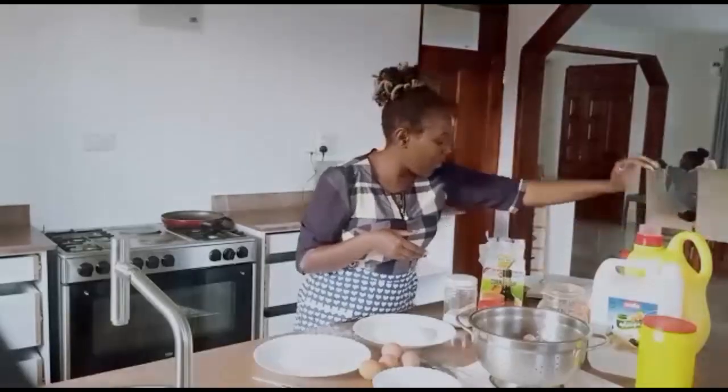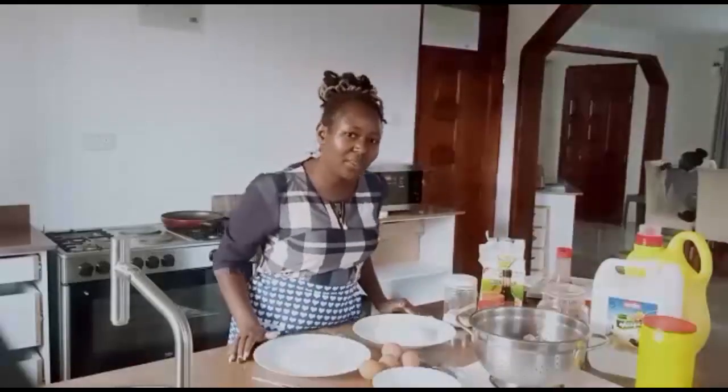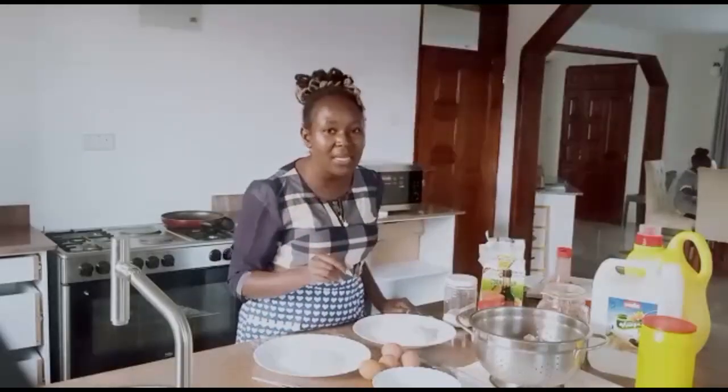We have cooking oil and we have ketchup. Now we are going to start with our recipe and it is very simple. Be sure to try this with your family — I know your families are going to love this.